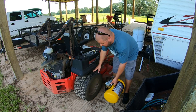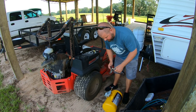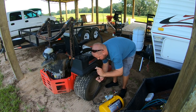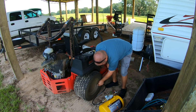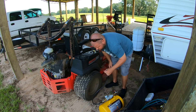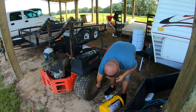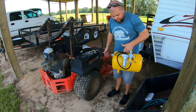This lawnmower tire is always going flat - I've got to figure out what's going on with it or put some slime in it. It works perfect for its original intended use. Now let's go run a nail gun off of it and see if we can control our pressure.